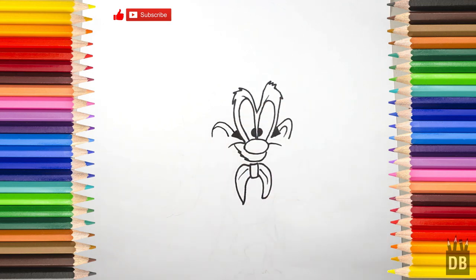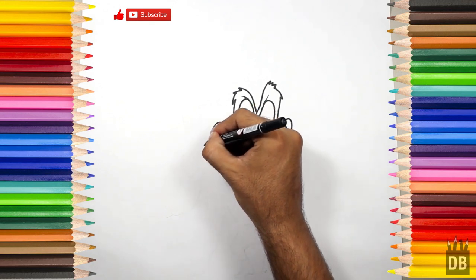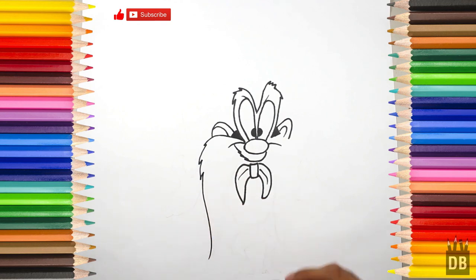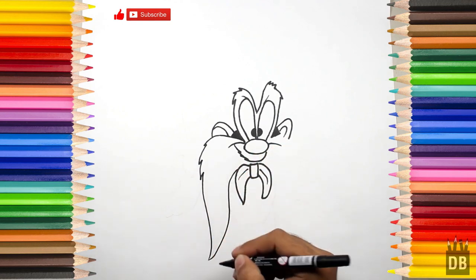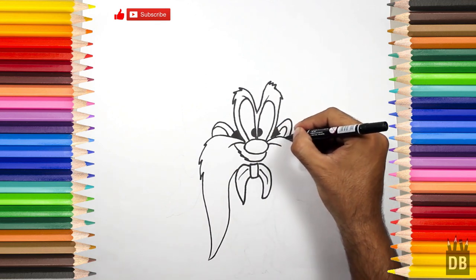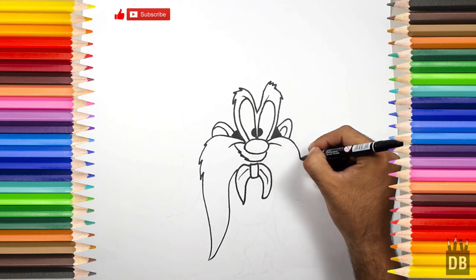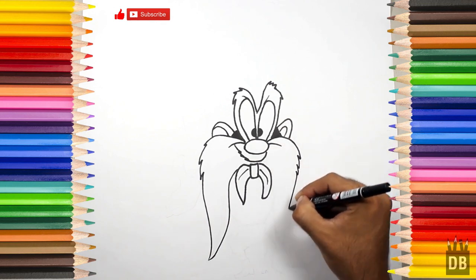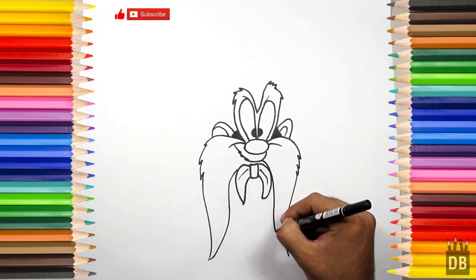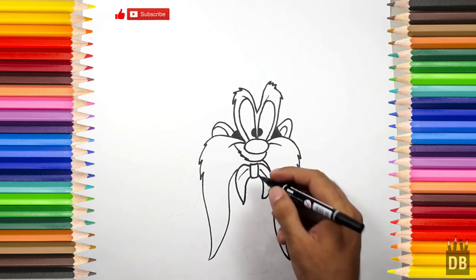Okay, now we are going to make his moustaches from here — first one and the second one, from where the ears are. Okay, the moustache of Sam is ready, now we have to make the torso.